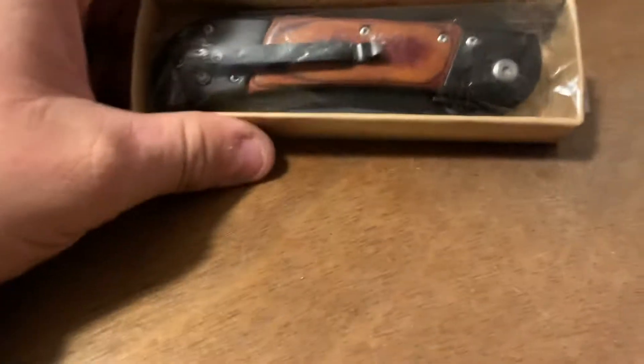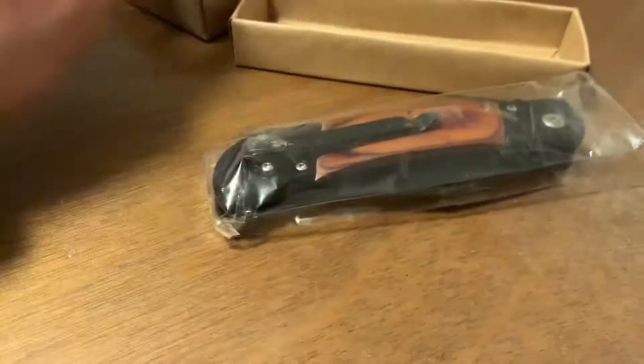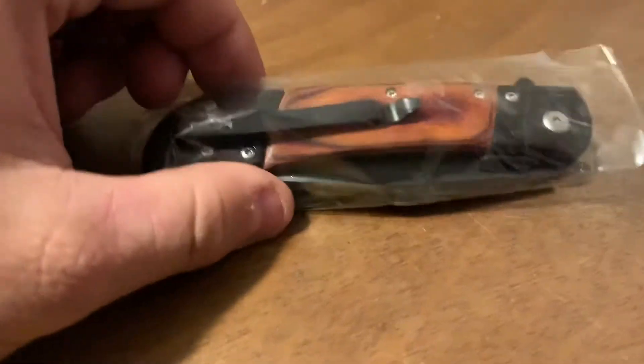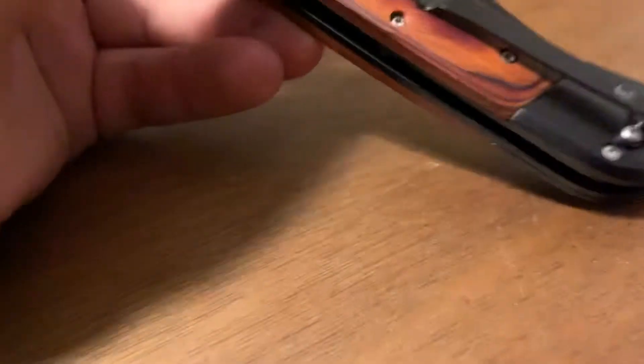It's a knife coming out. I got it guys. Here's a knife. It is a pocket knife. There it is guys. Nice knife packaging. Okay, there it is. This is a nice, nice block with wood looking. Really nice looking knife. This cost me $12.